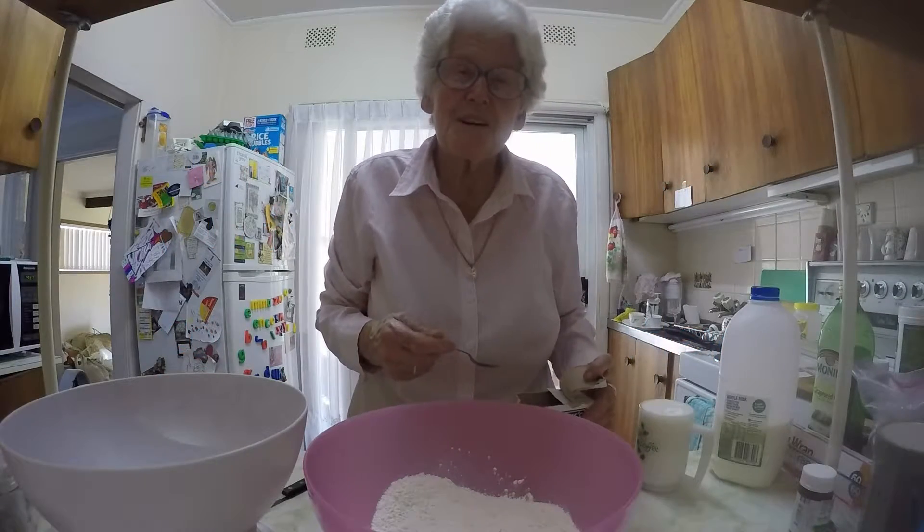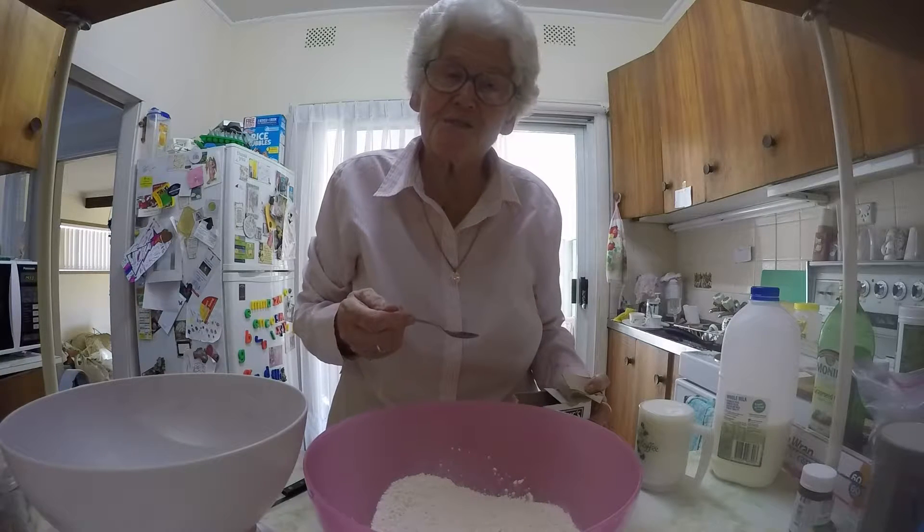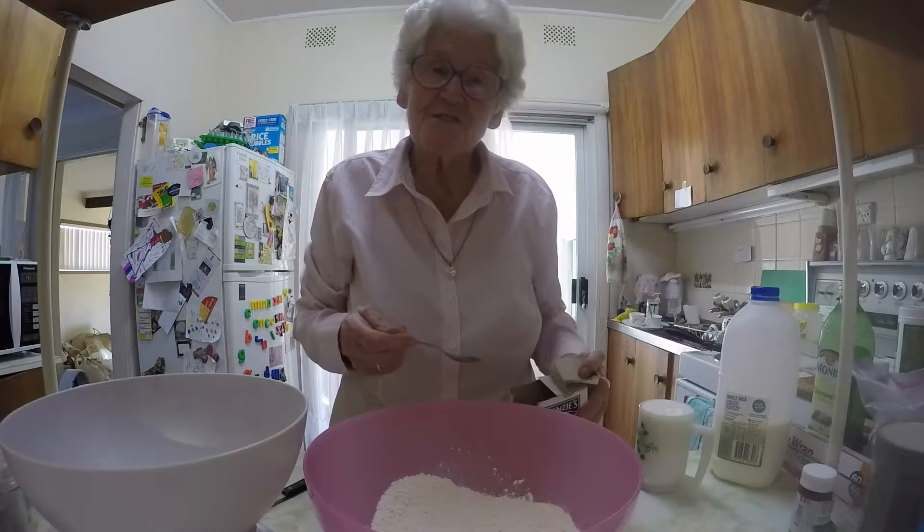Good morning everybody. My granddaughter Carly is here and she wants to see how soda bread is made. So this is what we're doing.